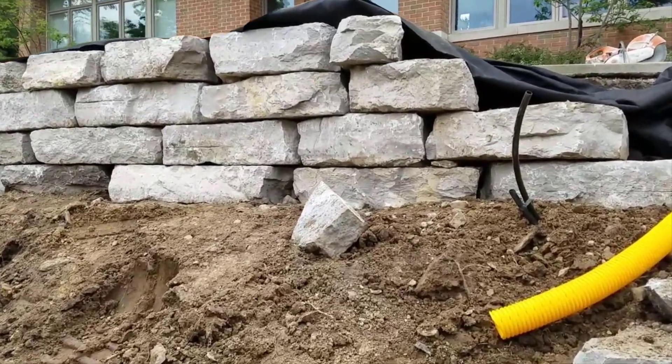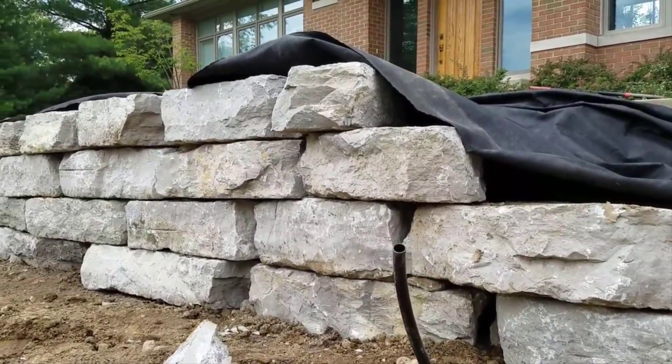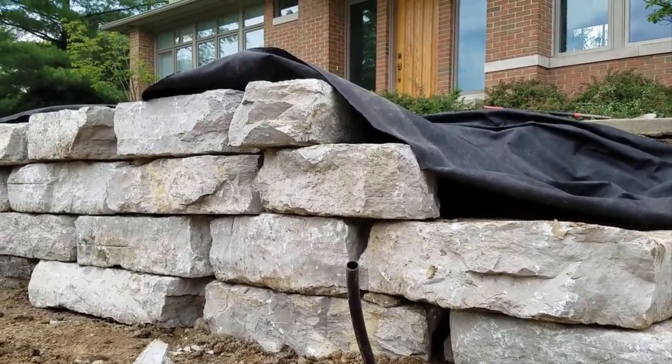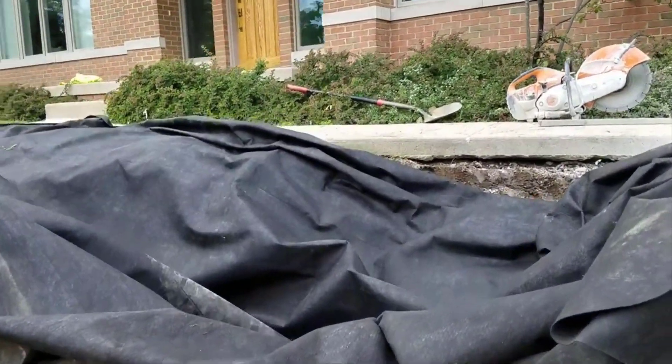We're running a drainage system behind a natural limestone wall to relieve the wall of any hydrostatic pressures, as well as keep moisture from deteriorating the wall. We have a deep trench all the way to the bottom of the wall.